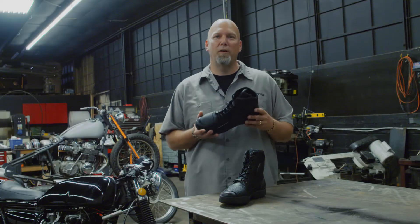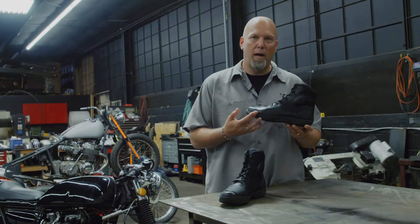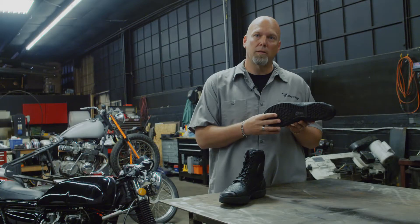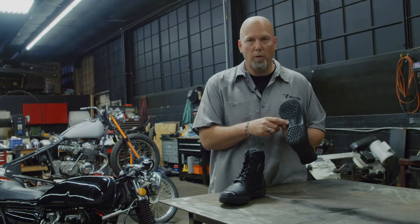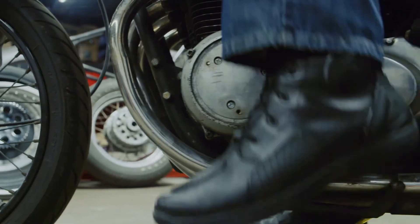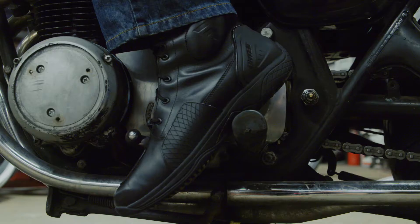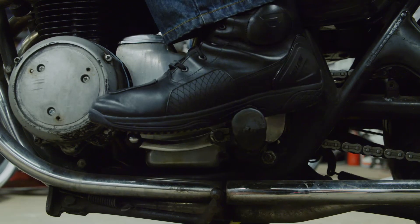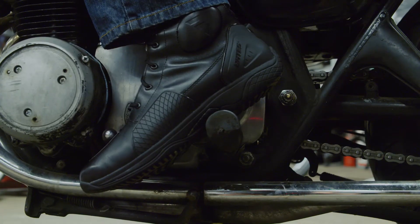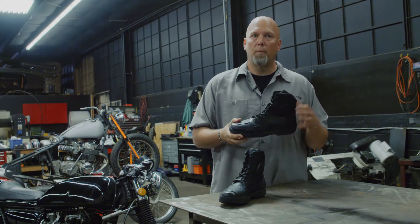The first boot is the Adrenaline from our SB500 series. It features a full grain waterproof leather upper, EVA midsole, full rubber outsole that is oil and slip resistant, and a molded TPU shank for added stability through the arch. It also has a TPU toe shift protector, a TPU molded lateral support on the inside and outside, and high impact foam that is very soft and pliable on the foot but hardens to absorb impact.